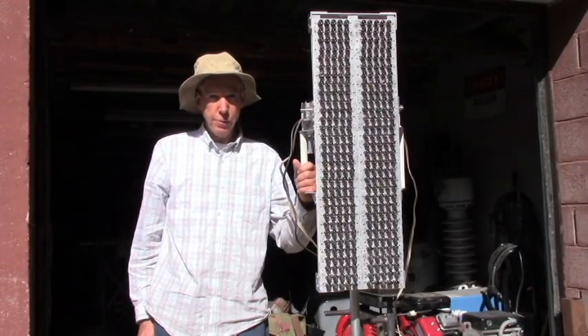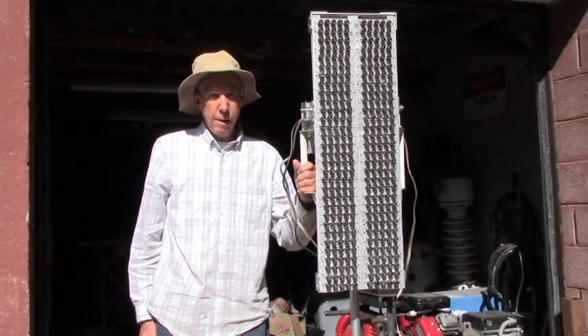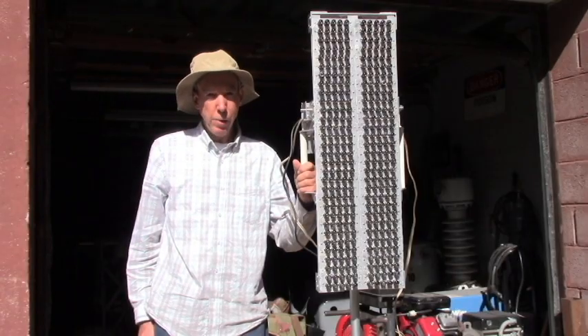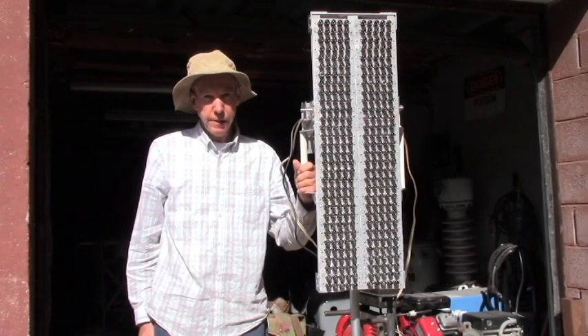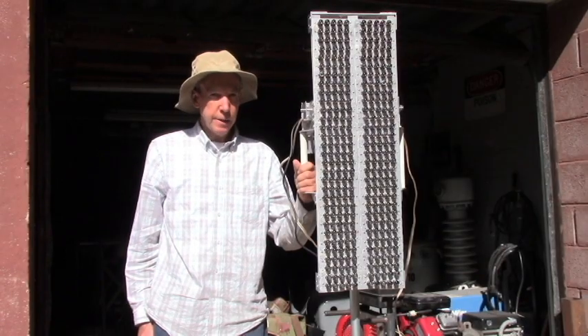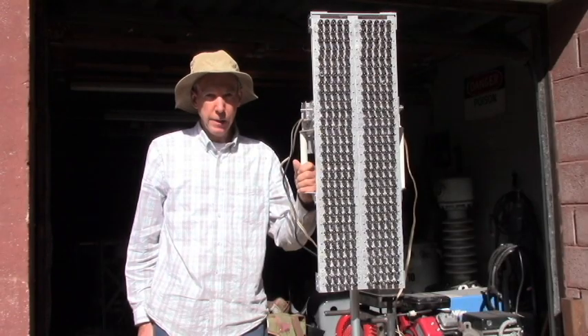Today's project is an array of 310 3-watt blue LEDs with a 10-degree divergent lens, set up as a strobe. I wanted to see what it would look like, so I'll show you the results.